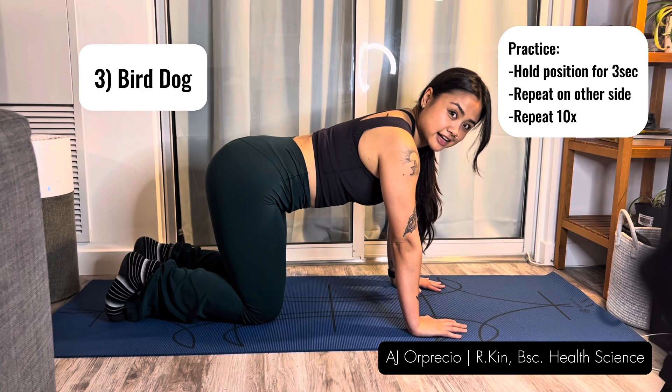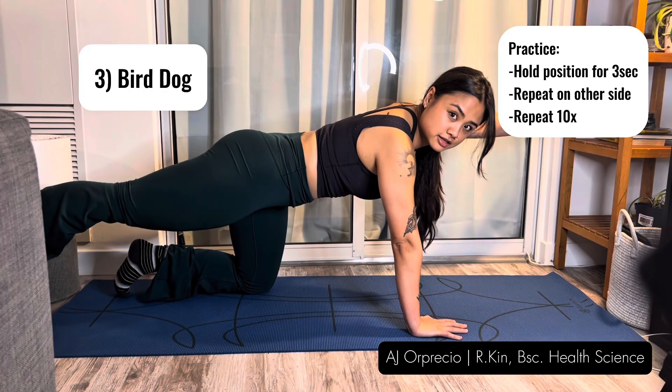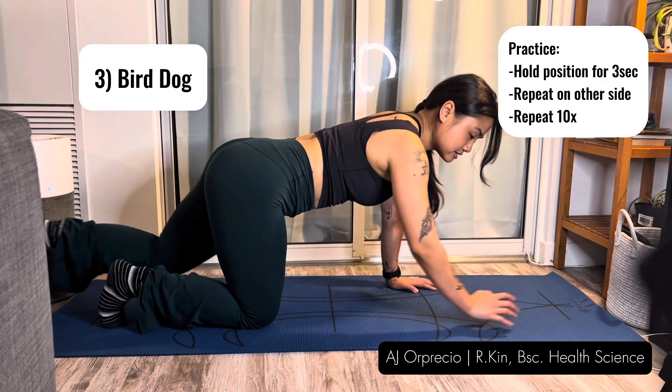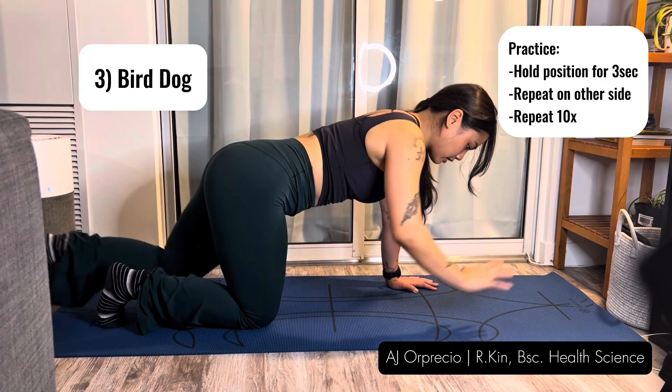Repeat that 10 times. When your arm and leg are up, engage the glute and the shoulder. Same thing on the other side — engaging the shoulder, engaging the glute, and coming down.